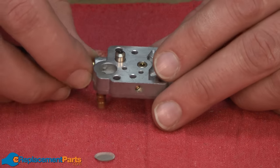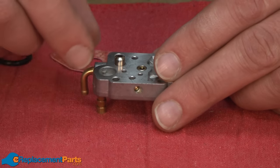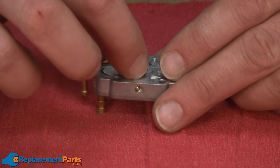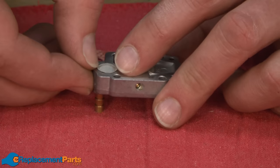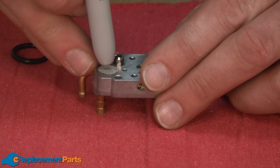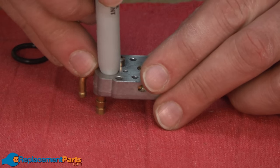Now I'll turn the metering body over and install the new filtering screen. A trick I found when installing these is that the backside of a Sharpie marker is the perfect size to press that screen back into the body.